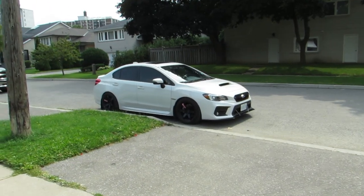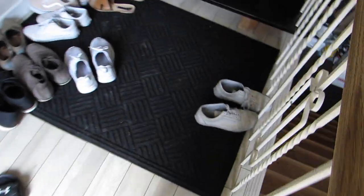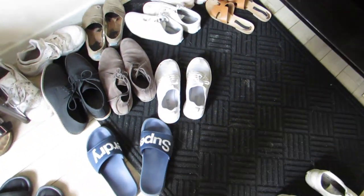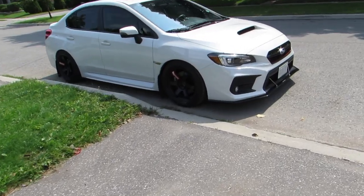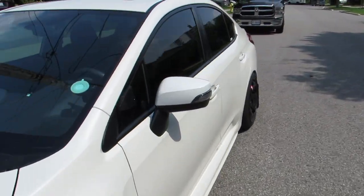Lewis just gave me the keys to the WRX — I've never driven one of these before, so I'm pretty excited. I'm just gonna swap out my shoes so I can actually clutch properly. It's my first time driving a WRX, I'm super excited for that.